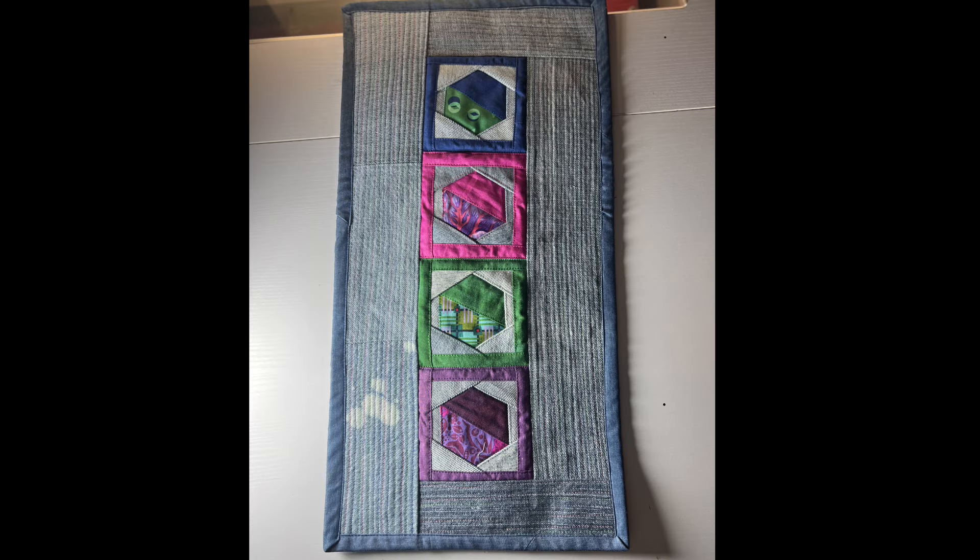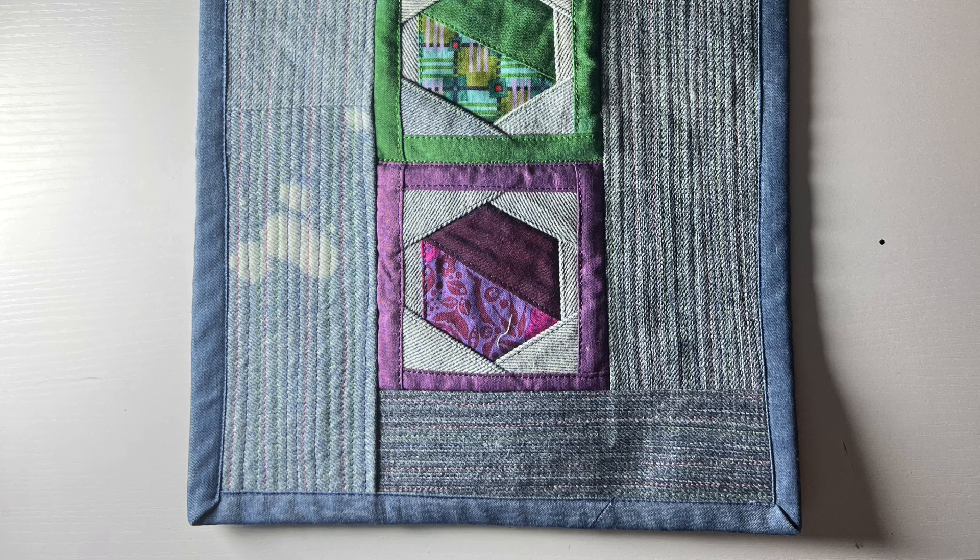This is a mini quilt I made as part of a swap through the UK Quilters Guild — there's a little mini quilt swap that happens every year. I've not done it before but I did it this year, so I got somebody else's quilt back in return. There's not a video about this mini quilt specifically, but the foundation paper piece hexagon blocks in the middle are my own pattern — it's part of a wider quilt pattern which I'm probably going to put out this year if I get my act together. So if you like that, you should be seeing it at some point.